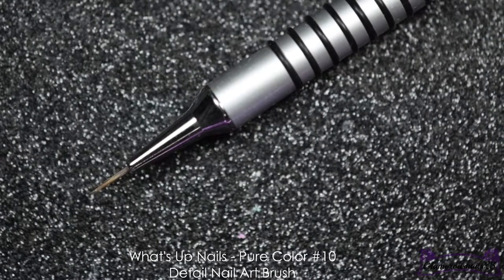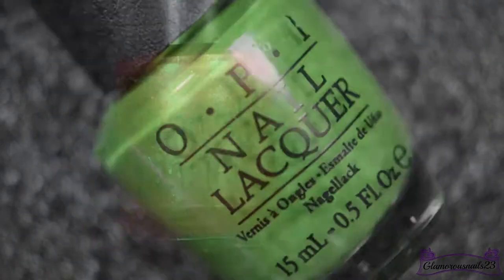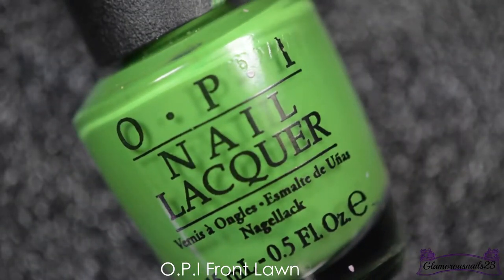Now that I have the image picked up on the stamper, I'll be going in with my What's Up Nails pure color 10 nail art detail brush and Finish Fancies Sleep Eludes Me, along with OPI Front Lawn, and I'll be filling in the image with these colors.